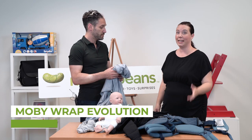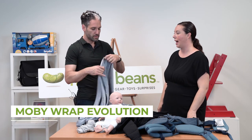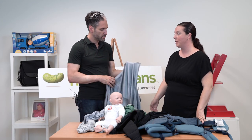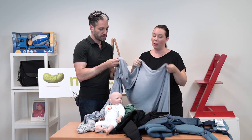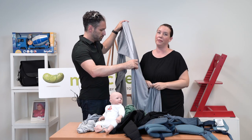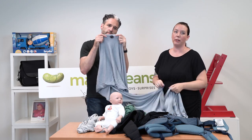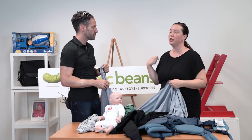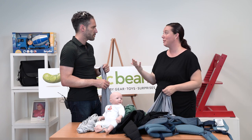The Moby Wrap has actually been one of the most favorite carriers for at least 10 plus years. They actually have this new blend — this is the Evolution. It's a bamboo blend, and it is so soft and light and thin. This is a personal favorite; I wore my new baby in this and absolutely loved it. It gets quite hot in Southern California and we did great. This can look a little intimidating because of the length of fabric, but you will get this down really quickly with just a few practices. I always say practice before putting the baby in, or before the baby comes.